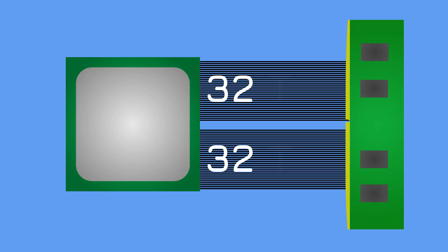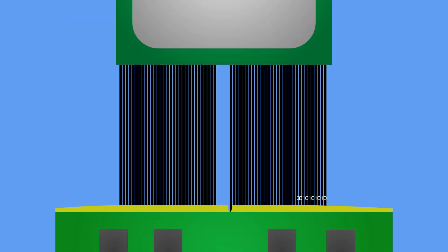So what does DDR5 do? Well, it splits that bus in two. DDR5 has two 32-bit connections to your CPU, which can operate either independently or together. That means if a 32-bit int comes along, it can be fired through one bus without having to wait for the other one to fill up with useless data. But if a 64-bit long comes along, then it can send half over the first bus and the other half on the second.